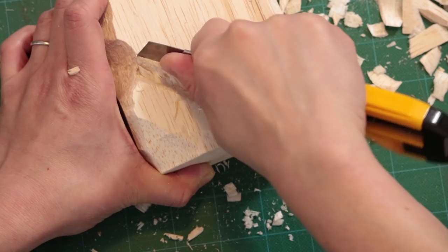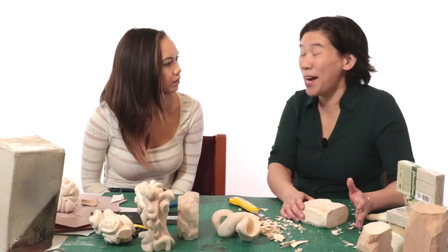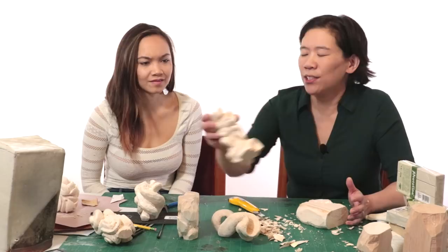Every piece of balsa wood is different. I once had a piece so light I couldn't believe it — it was so similar to Styrofoam. Another one was actually easier to carve because the balsa wood was a little bit harder and more rigid. The super soft one drove me crazy because it just kept flaking off and cutting in a funny way.